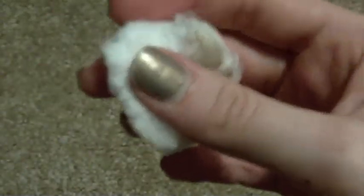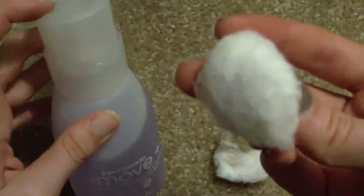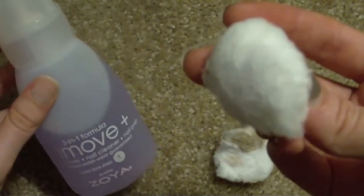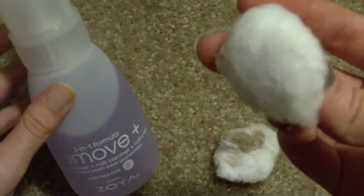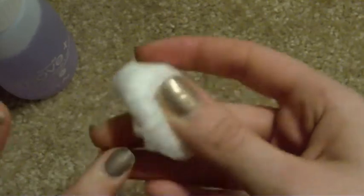It is an acetone polish remover, so it is effective. One thing I will say is that the reason I was interested in this was because of the packaging. I was really intrigued by this type of dispenser because I figured it would result in less waste and less mess. So I do like the packaging.